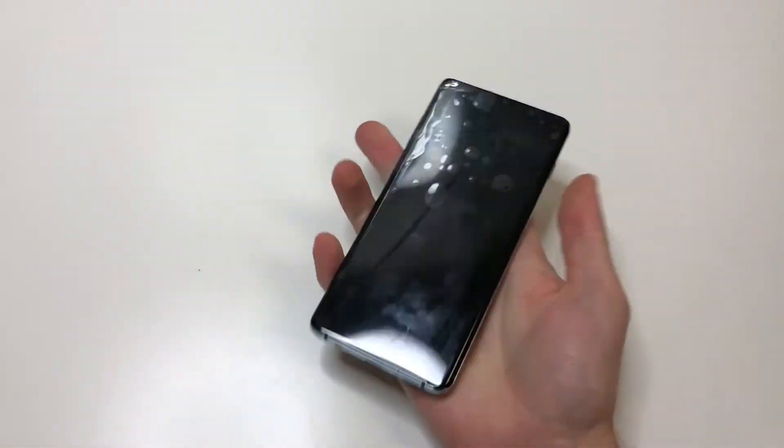Hello everyone, this is Matt from Real World Review, and today we're going to replace the screen on the Samsung S10+.